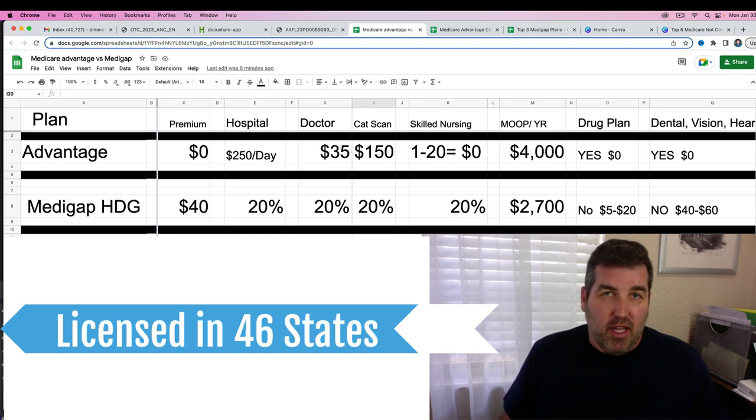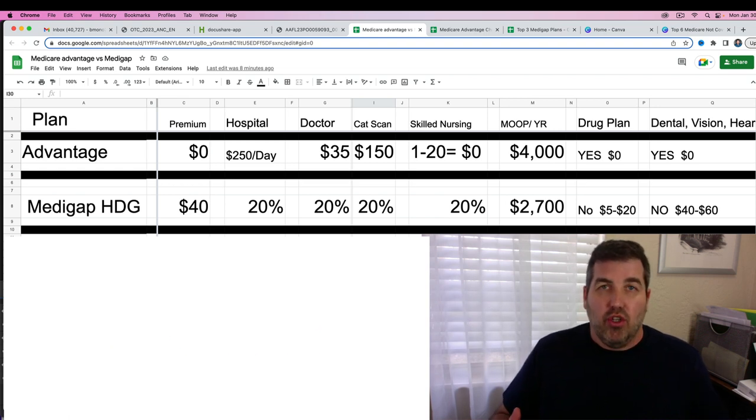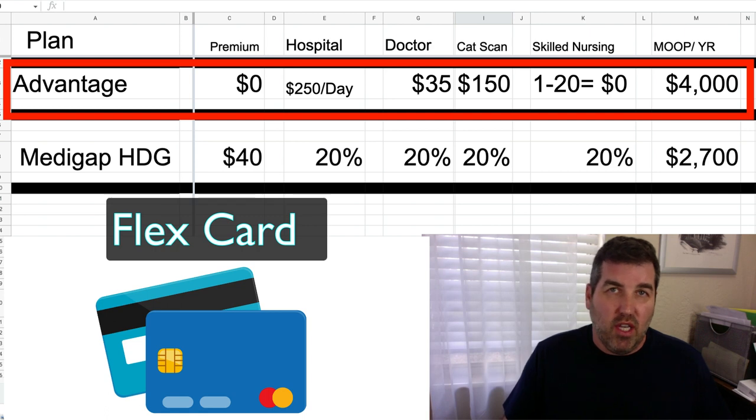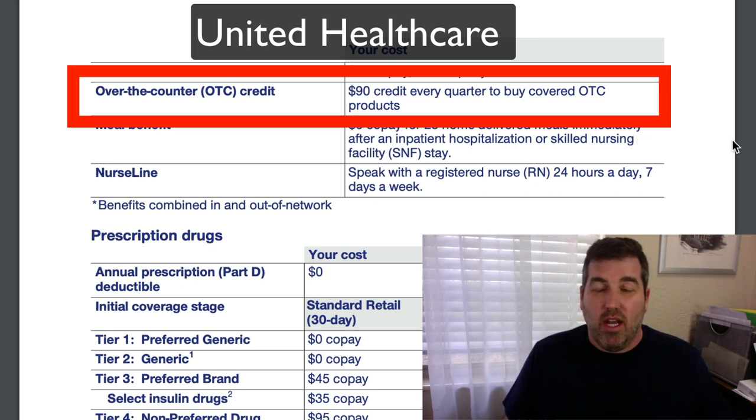Flex cards really go with Medicare Advantage plans. One of the biggest questions people have is: should I go with Medicare Advantage, or is there a better option? The flex card is basically an over-the-counter card you get with a Medicare Advantage plan from many of these companies. I pulled up some of the companies that have it — first is the UnitedHealthcare AARP flex card, which gives you a $90 credit every quarter to buy covered over-the-counter products.